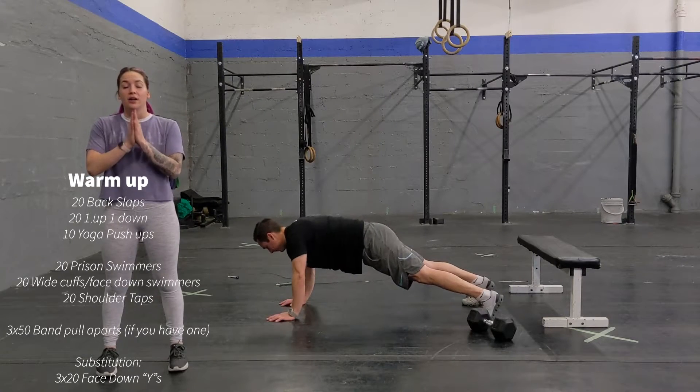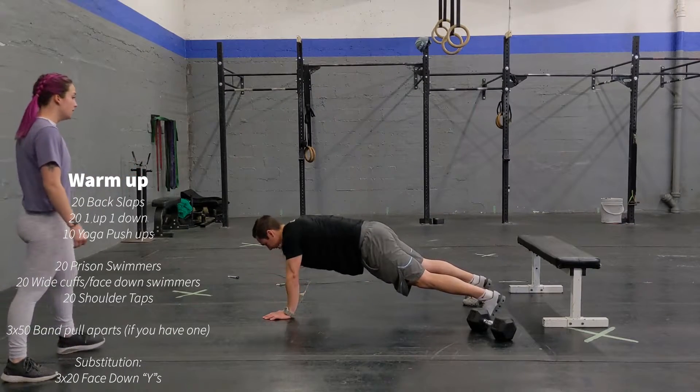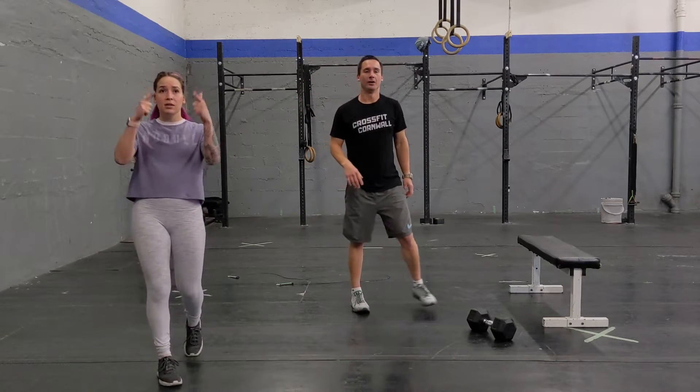And you're going to do another 20. You're going to go into high plank first, and you're going to do 20 shoulder taps, just like that, keeping your core nice and tight, one up, alternating back and forth. Perfect! That's going to be your warm-up.